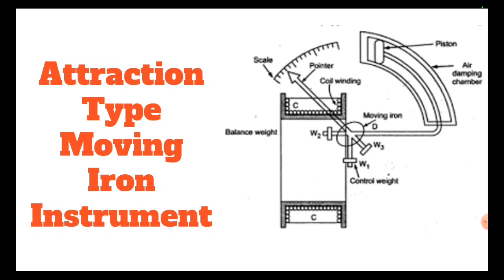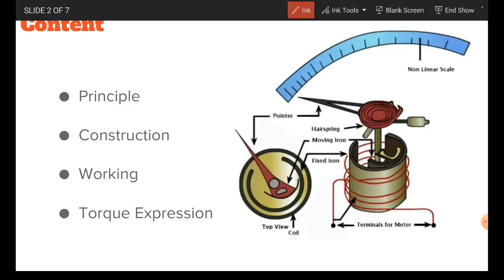Hi everybody. In this video I would like to explain about the concept of attraction type moving iron instrument. After completion of this video, the student will be able to explain the principle of moving iron attraction type instrument, construction of moving iron attraction type instrument, and the working and torque expression.